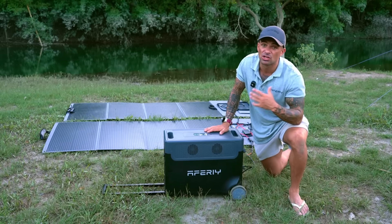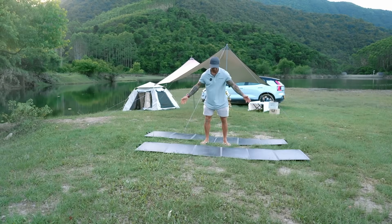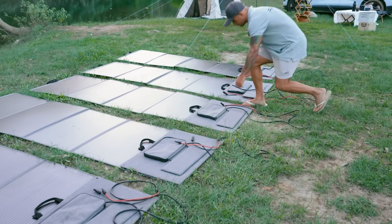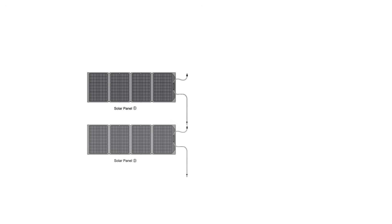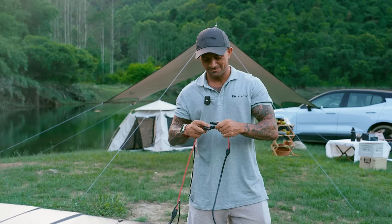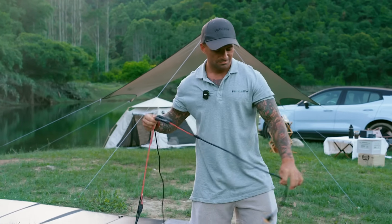Let's move on to a different scenario. When you connect solar panels in series, you take the positive end of one solar panel and connect it to the negative end of another. You chain them all in line like a long snake — the result is that the voltages add up while the amperage stays the same. This allows you to reach the maximum charging on larger power stations.